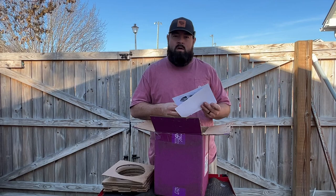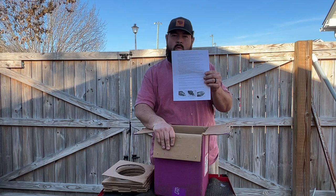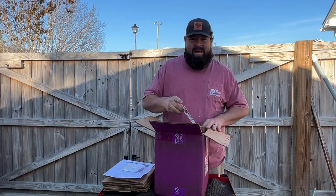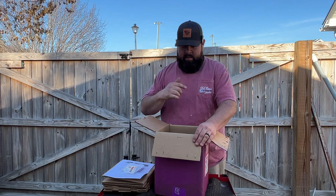The first thing you'll run into is the warranty card — please read this first if you get a motor from Plumb Quick, it has some do's and don'ts. Next you'll find your invoice from where you ordered it, and they also include some stickers.